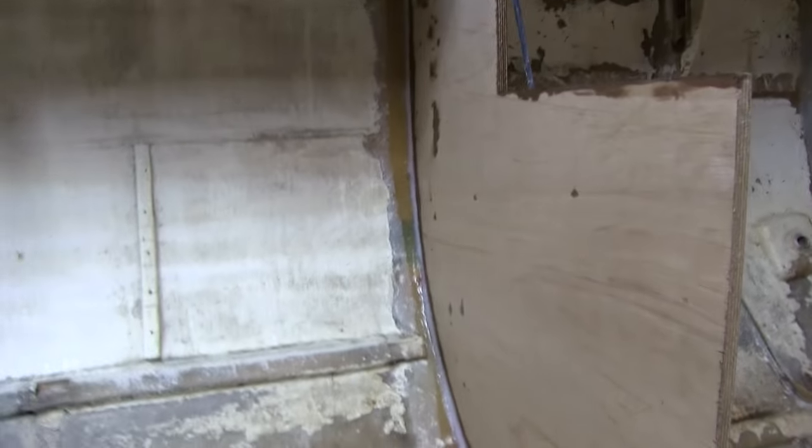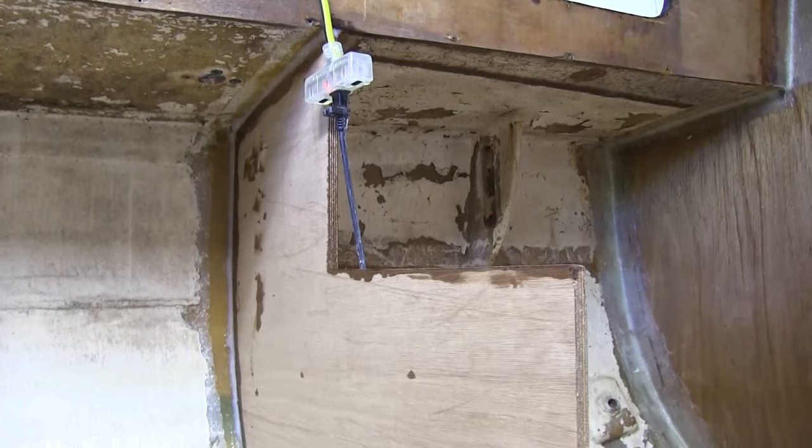Hey, what's up everybody? So I've been working a little bit more on the boat. I went ahead and got the little main bulkhead of the galley in place.